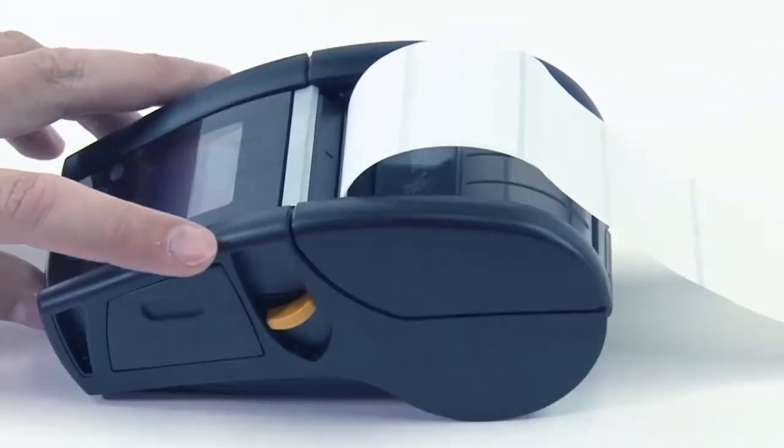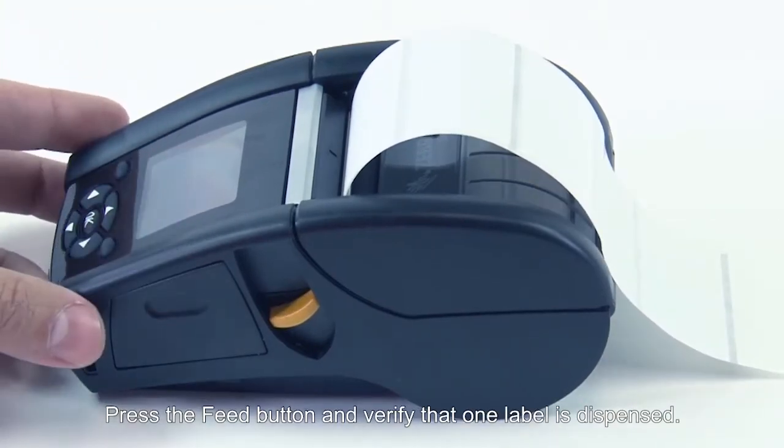Pull the leader so it extends out of the printer and close the media cover. Press the feed button and verify that one label is dispensed.